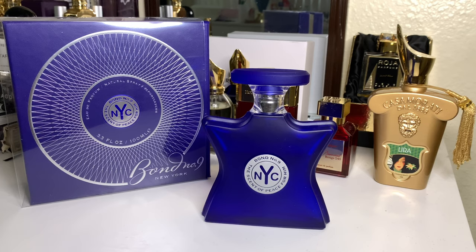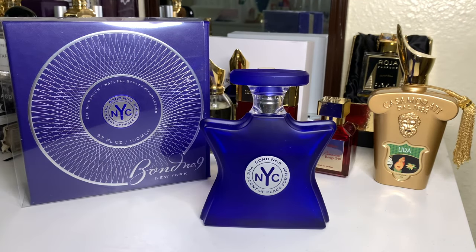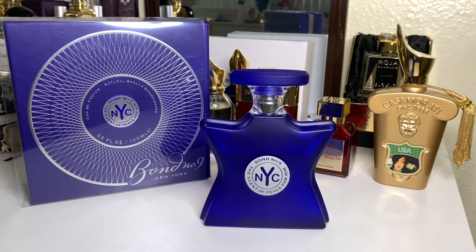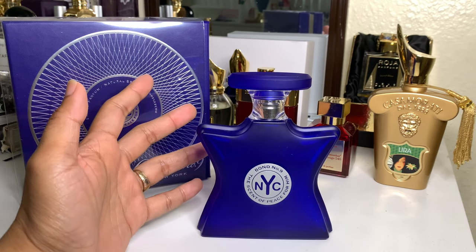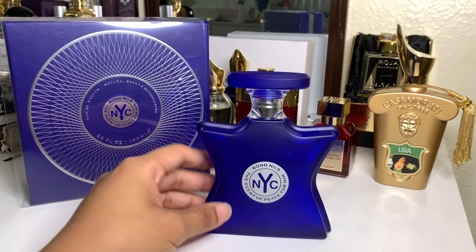This is not a projection beast — Aventus isn't either — but Scent of Peace has a very interesting character. You know in cartoons how there's that animation of an aroma creeping toward someone's nose? That's Scent of Peace — it's a creeping aroma. I actually like this better than a bomb projection scent, because it's not attention-seeking. It will get the attention, but it doesn't feel that way.